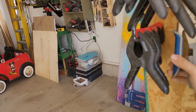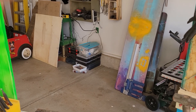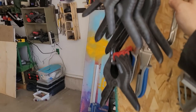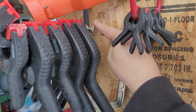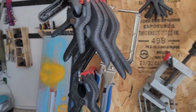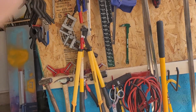This is the Kreg brand pocket hole clamp — it's actually part of the pocket hole jig system. It has a flat piece that goes against the flat part of the board on the outside, and this is supposed to clamp inside one of the pocket holes so you can keep the board together while you're screwing in pocket holes. I haven't used it very much — it's been awkward to use.